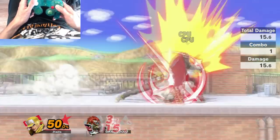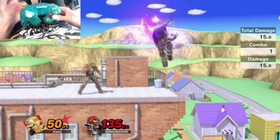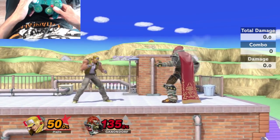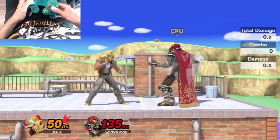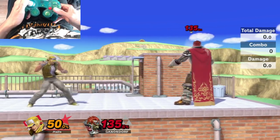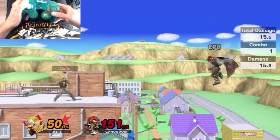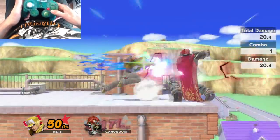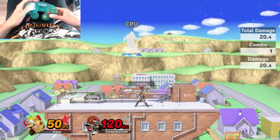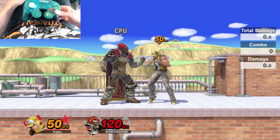Terry also has a strong dash attack and a very strong forward smash. These moves are very high commitment, so be very careful with them. His forward smash can KO even at around 100%, and his dash attack is pretty strong too — you can try to KO with those, as well as a raw Burning Knuckle when opponents least expect it.